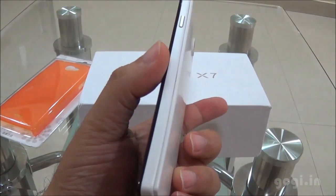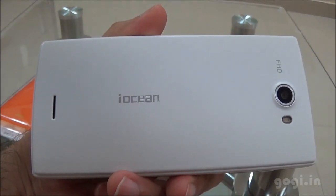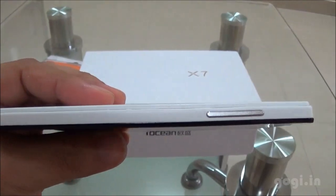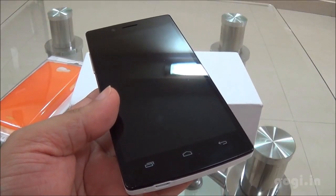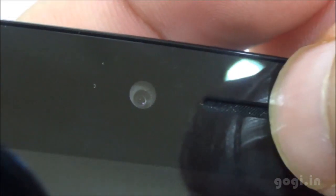It is a premium looking handset, this is the rear view. The handset is about 8.9 mm thick and the weight is around 130 grams. Here are the three touch sensitive buttons at the bottom. On the top you'll find the 2MP front camera, in-call speaker and the sensors.